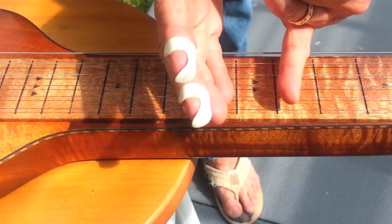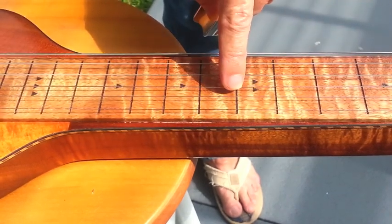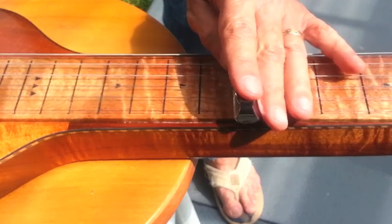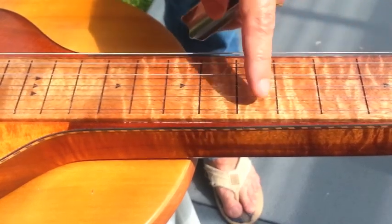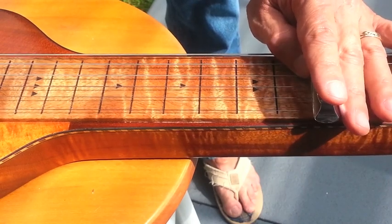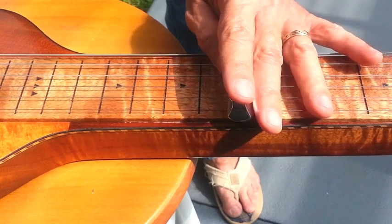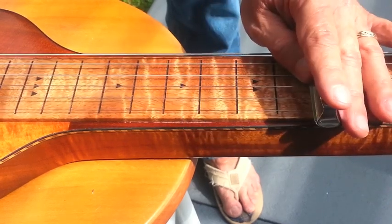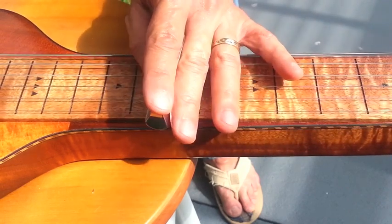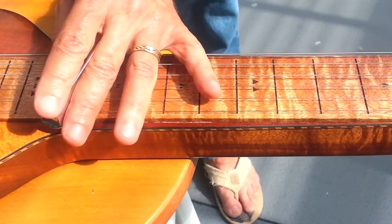But you can also play it by dropping down. I'm going to start again on the same note — this is a G string, so up here it becomes a C note. I'm going to go down two. That's on the second string. Up two, down two, up two, up two, up two, one.